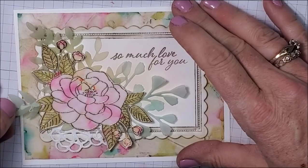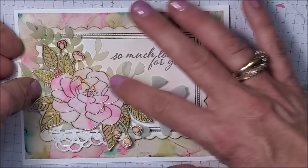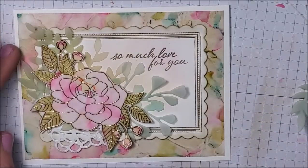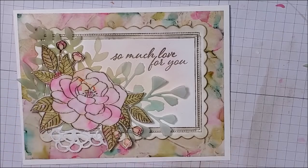I'm going to tuck a little greenery in. You want to make sure it doesn't go past your card edge too much, otherwise it won't fit in the envelope very well. I don't want to hide all that doily I put down either.